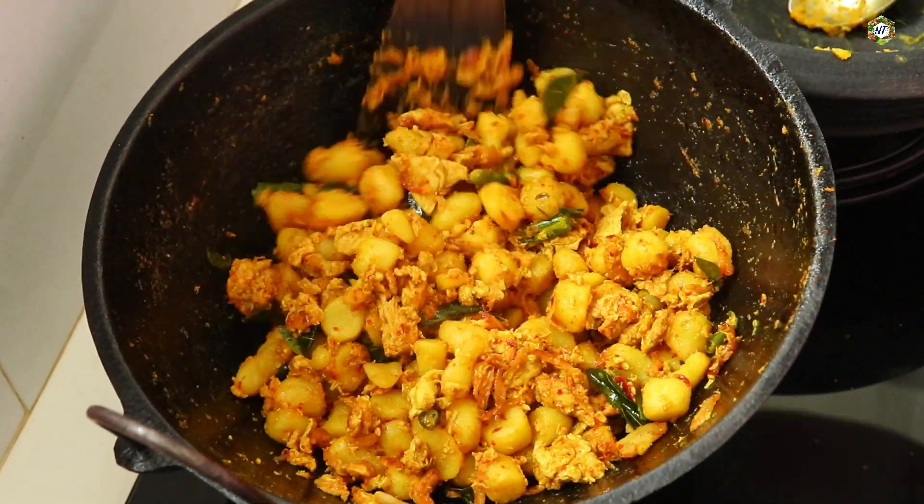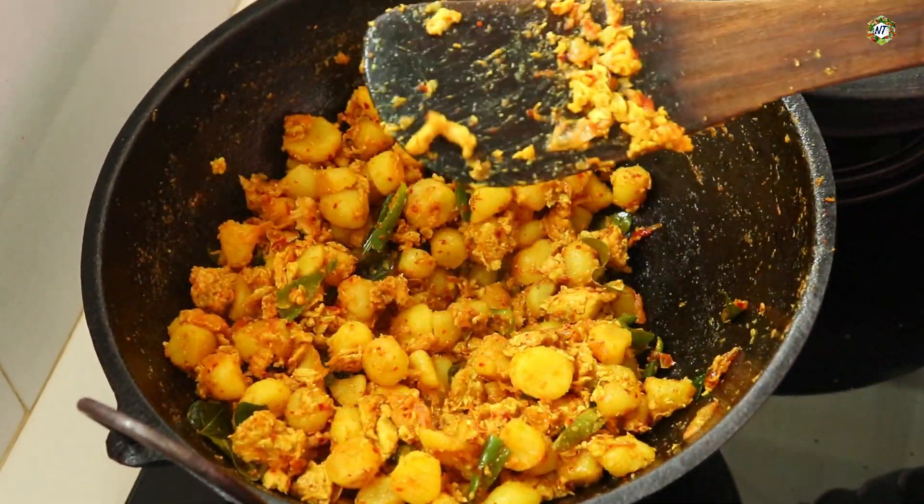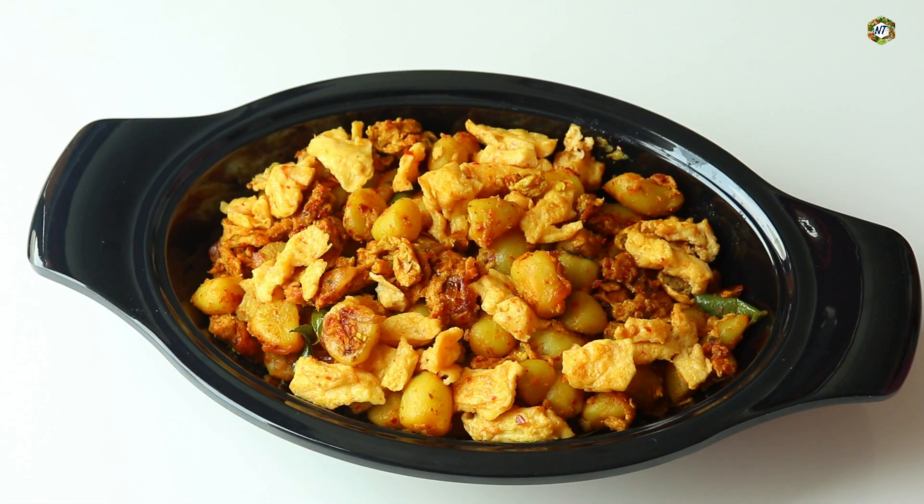Now we are going to try our milk and milk. Let's try our milk and milk. If you try our milk and milk, please comment on the video.